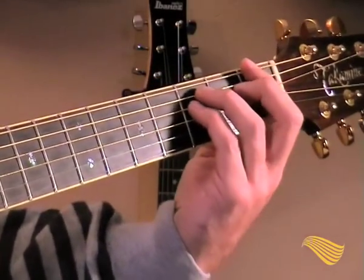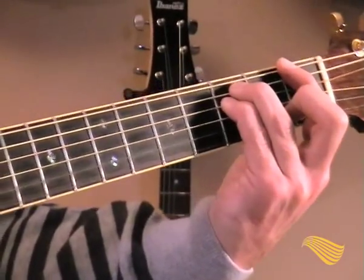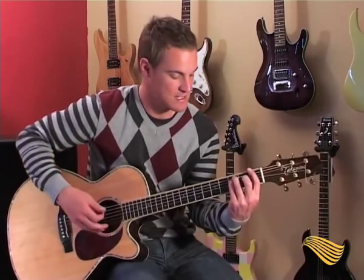In 'Smells Like Teen Spirit' you're going to be playing the three top strings — nothing at the bottom. I use my first finger to mute the strings at the bottom in case I accidentally hit them, because I don't want to be playing a Nirvana cover gig and worrying about the bottom strings. Get into a habit of muting every string that you don't play, especially when playing fifth chords because you want to be jumping up and down.